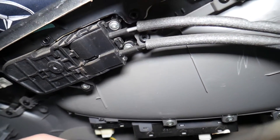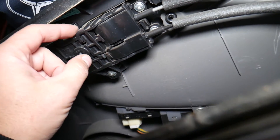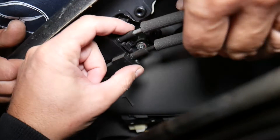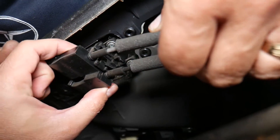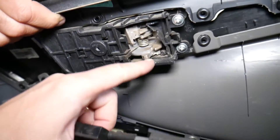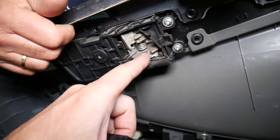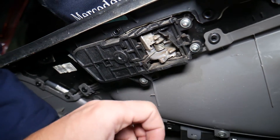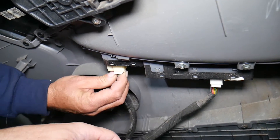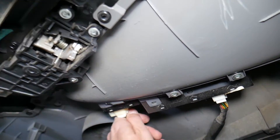Now we need to disconnect all the cables. We can remove the interior door handle, or we can disconnect the cables directly — press down and pull it out. Something fell — it looks like the door handle is broken on the inside. That piece is for the lock and unlock mechanism. Next, we need to disconnect the wiring harness for the mirror switch.